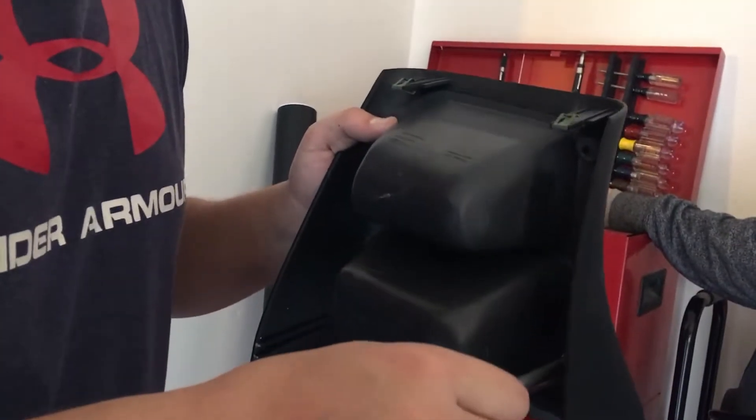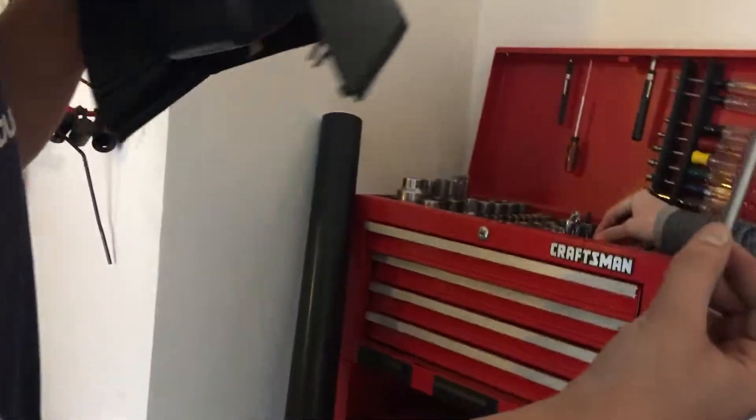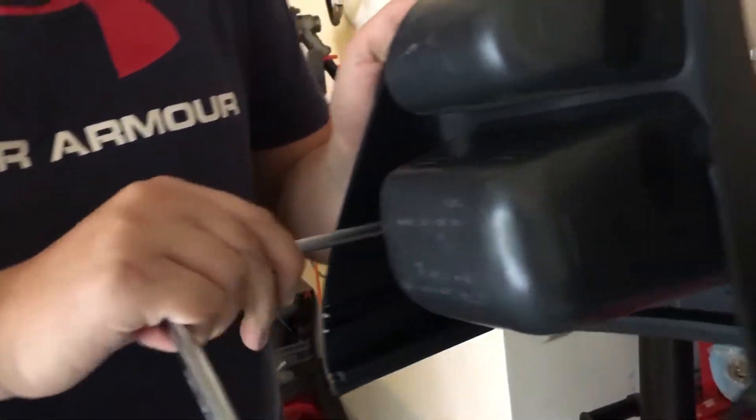Especially being the only video on YouTube — yeah, the only one of this on YouTube right now. So four 7/32nds bolts, all removed to take this inner portion of the cup holder out.